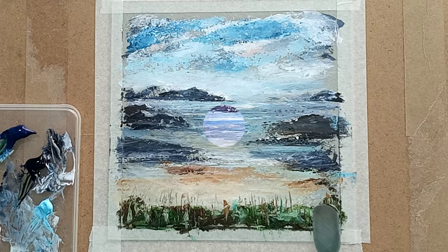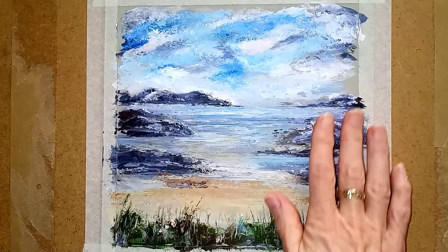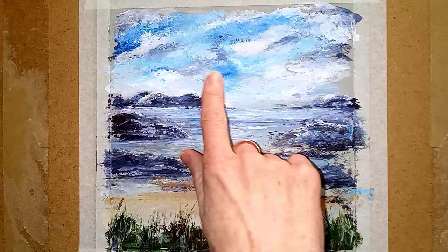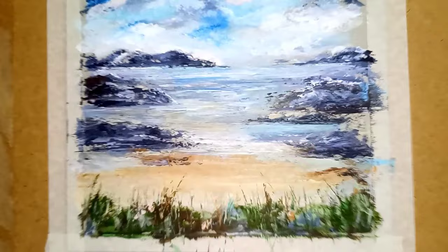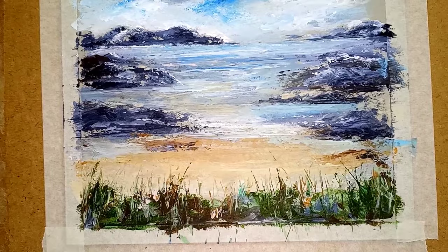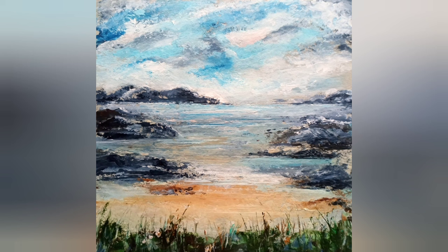Here we are — it's completely dry. I've added a few little bits and pieces here and there: I brought the colour of the sky down a little bit and added in a little bit more cloud and a little more blue. I've also put some longer grasses in the foreground because I felt they were all at the same height, and I've added some little bits of pink in as well. I'm really quite pleased and I hope that will inspire you to try having a go on paper. I'll look forward to seeing you for the next project — keep painting, have fun, bye for now!